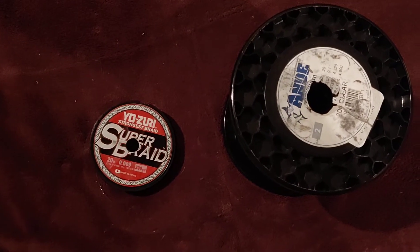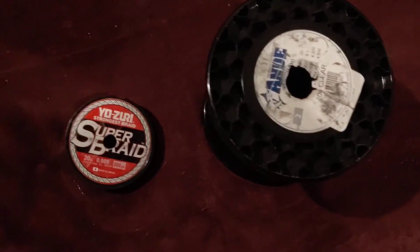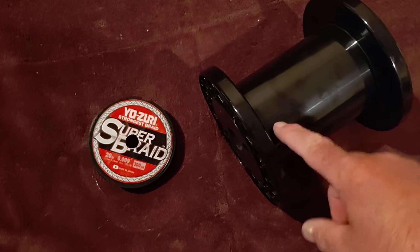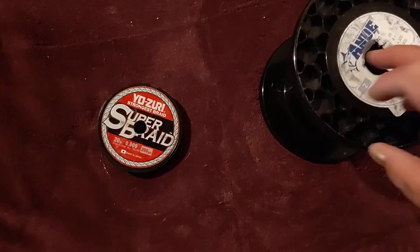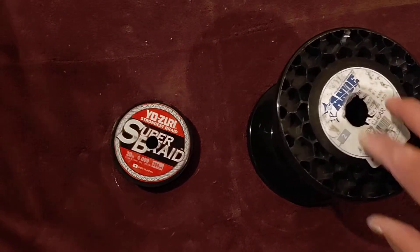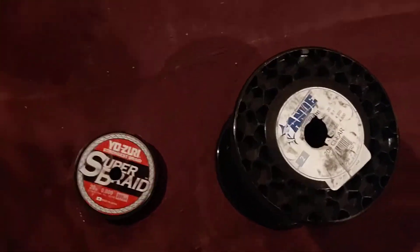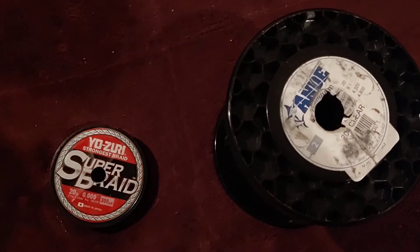Here's a real quick DIY: if your local tackle shop wants to give up big spools that are at the end of their life with maybe a little bit of line left, lots of times they will give you that. Just say, 'Hey, do you mind if I have that last little bit of line?' or ask if they have any remnants at the end of a spool you could use. Lots of times they'll give it to you.